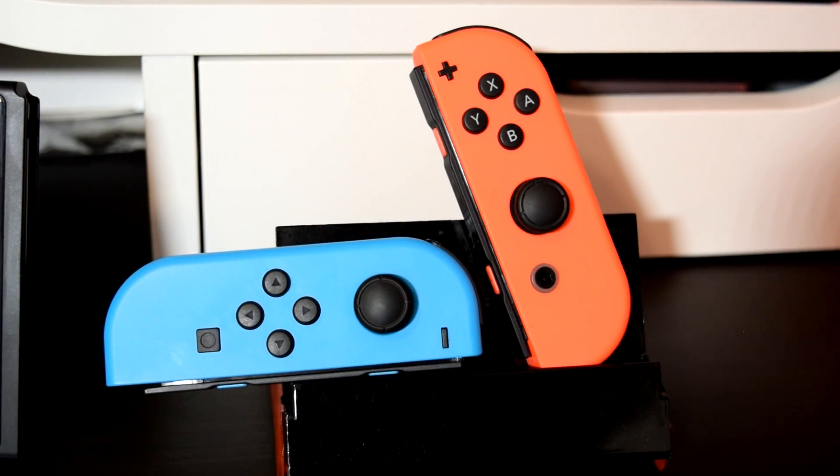I for one cannot stand the Joy-Cons because they make my hands all cramped up and sore. Long gaming sessions were just not tolerable, so I'm glad Nintendo gave us more options to work with, and the Pro Controller solved all the issues I had with the Joy-Cons.